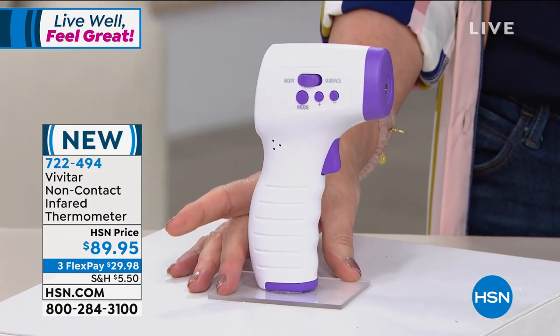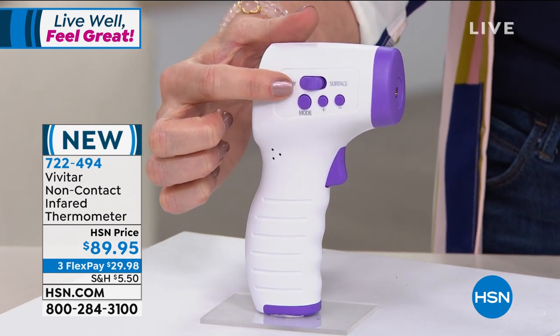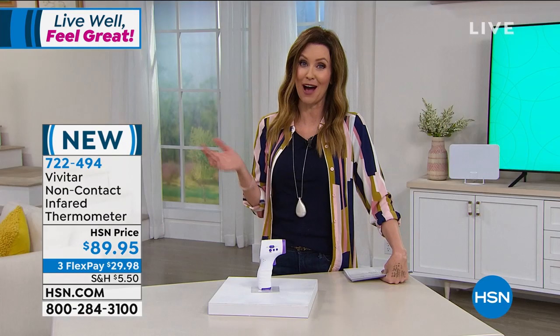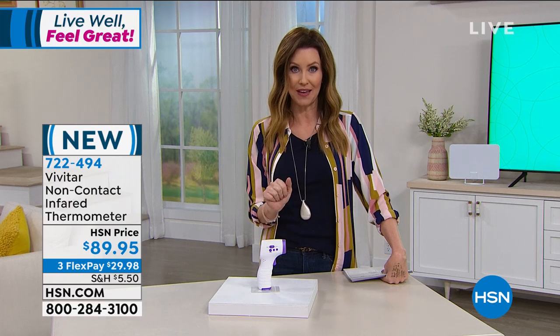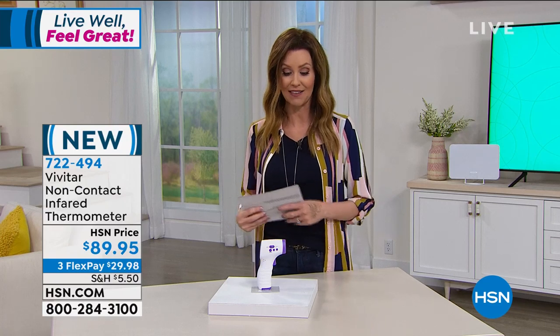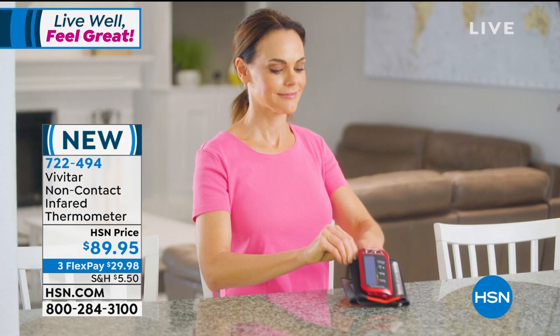You can actually use this for people or surfaces. If you want to make sure your tea isn't too hot or the bath for the baby isn't too hot, you can aim it right at a surface and it will let you know the temperature. Very important right now — I've been using infrared thermometers for years. We'll have Rob Moss tell us about that coming up later in our hour.